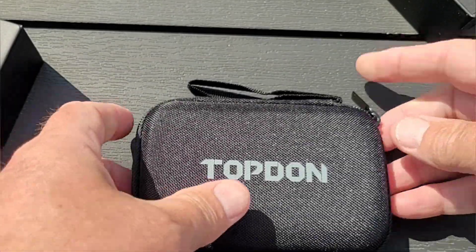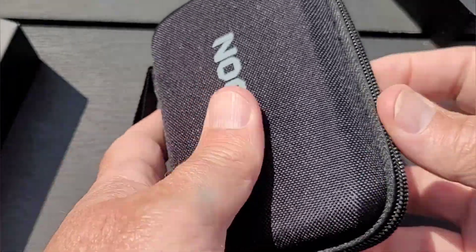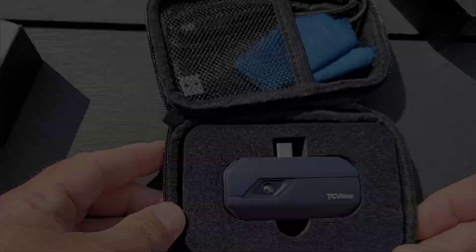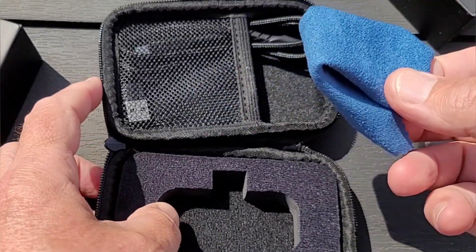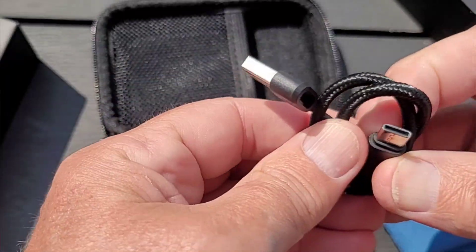The protective case appears to be very good quality. It's got a zip round three sides and is made of fabric. Inside, cased in foam, is the camera itself. In the other half of the shell, held in place by a mesh, there's a microfiber cleaning cloth for the lens and a USB cable.